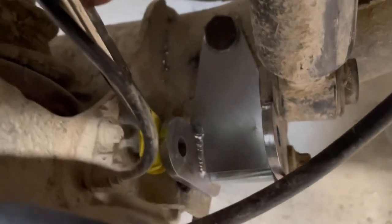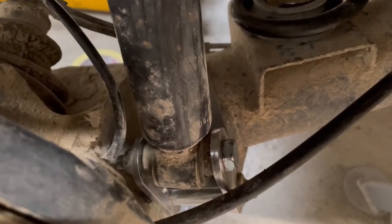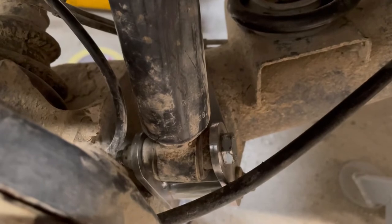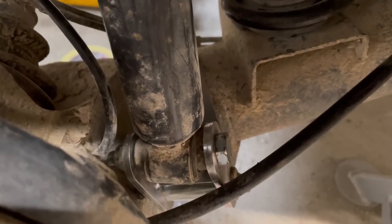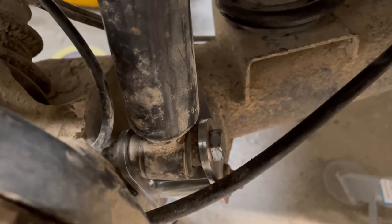Unfortunately I don't have four hands to show you that, but I'll pick it up in a second. This side is in and ready to go - I'll move over to the other side since you guys really don't need to watch me do both sides, and the back end of the lift will be completed.